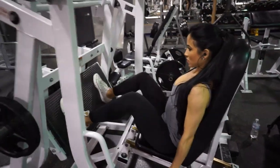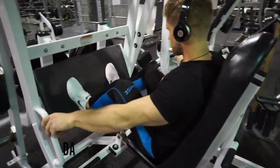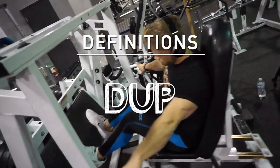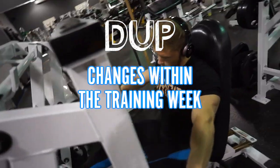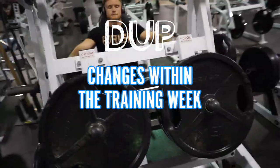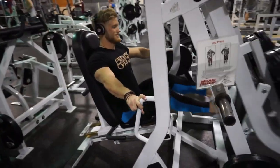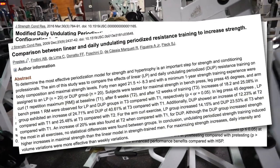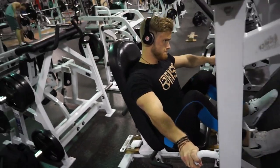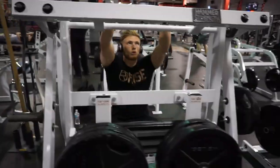I'd like to talk about some specific programming examples. Even though it isn't required for progress, I do like to use DUP, or daily undulating periodization, for beginners. All that DUP refers to is that some programming variable is changing within the training week — so if the rep count for squats on day one is different from the rep count for squats on day three, that qualifies as a type of DUP. I like it not only because it has good empirical support in the literature, but because programs that use the exact same set and rep structure within the training week — like Starting Strength, for example — just tend to be more boring and can get stale really fast for new lifters.